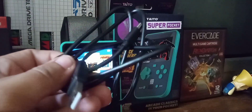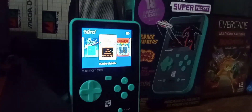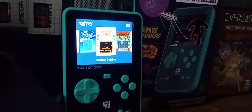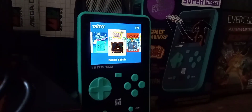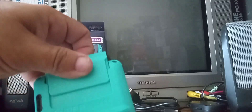This came with a USB-C cable so you can recharge it. The battery life is approximately only 4 hours unfortunately — but you're probably not going to sit there for 4 hours playing these games anyway. You can actually play Everkid cartridges on it; you just got to remove this piece — there's the cartridge slot right here.